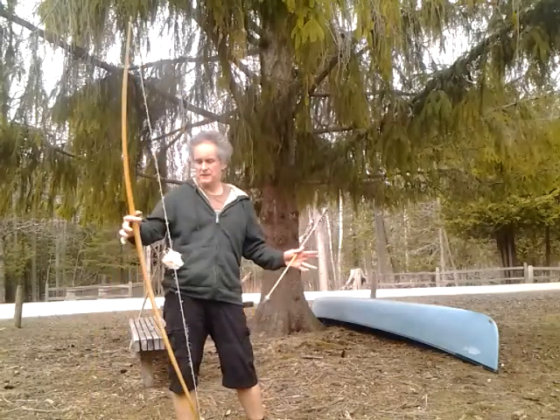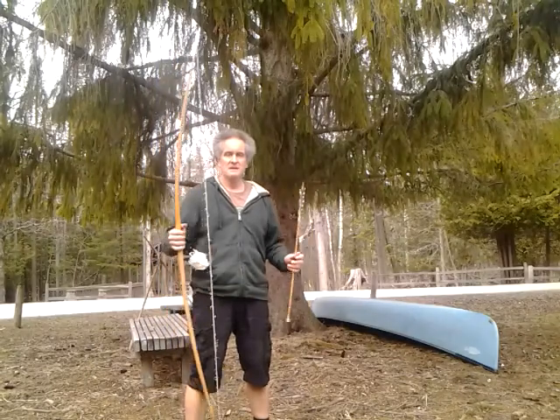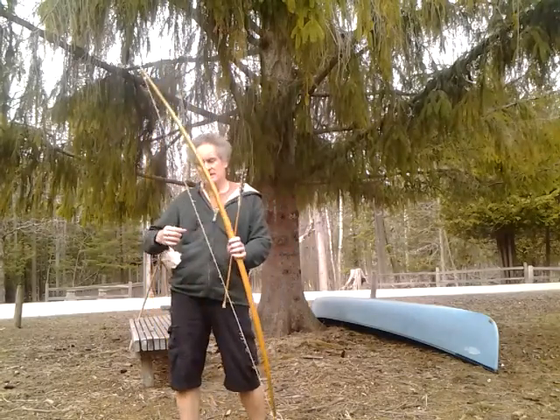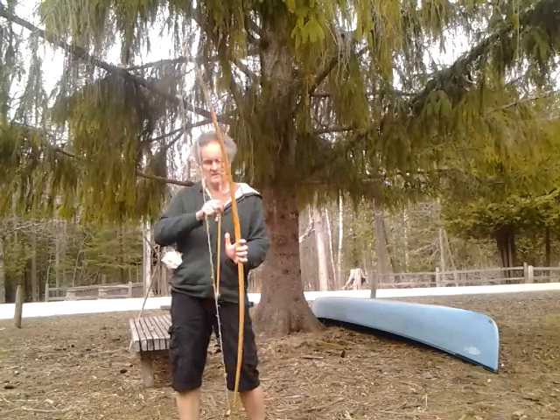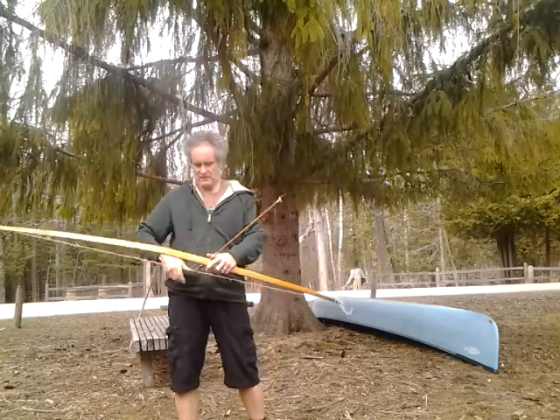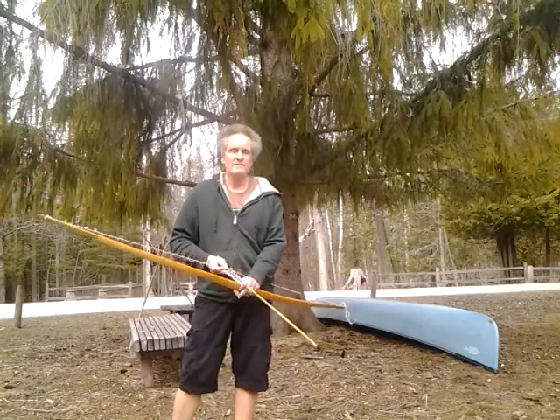In its basic form, a bow is a stick that bends, and in doing so it stores energy, and then when you release the arrow it releases that energy in a quick way. Basic stuff.